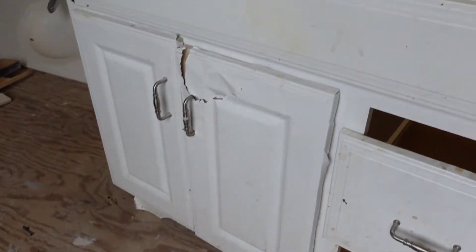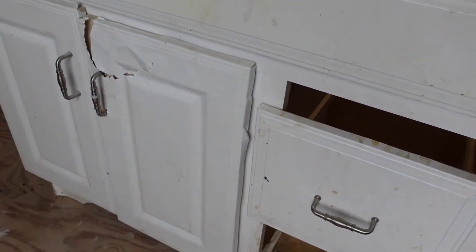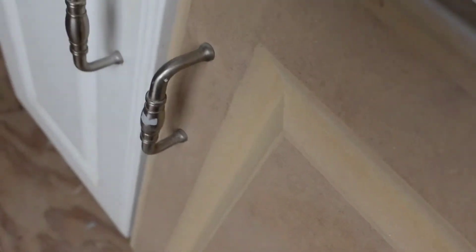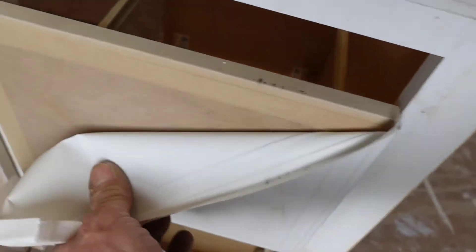Welcome back to Rent This Flip That. Today we're taking a look at this sad vanity right here. As you can see, it looks like it's some kind of MDF covered in some type of plastic material. I took it apart and noticed it still has the profile underneath there, so I wonder if it could just be painted. It still has the panel and everything, and the drawer is wrapped in the same thing — it still has the profile, so I'm thinking we can save this thing.